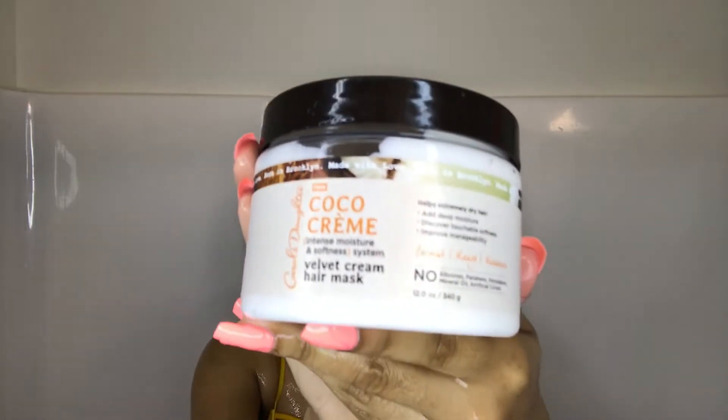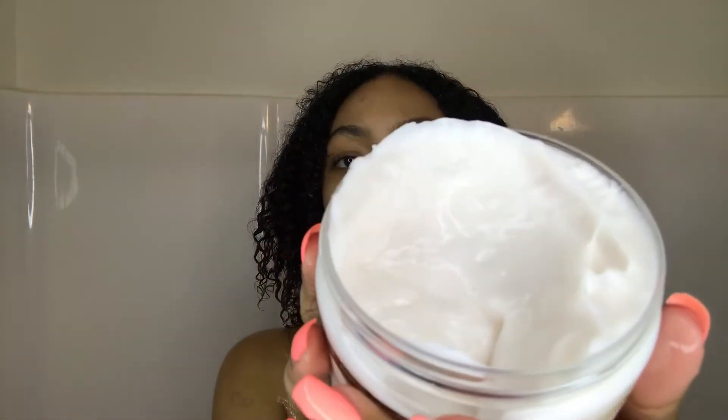Now we're going to follow up with the velvet cream hair mask. I thought this would be a lot thicker because it is a mask, but if you've used Shea Moisture's Curl Enhancing Smoothie, it has about the same consistency. I sectioned my hair, put it in, and just let it sit for five minutes to do its work.